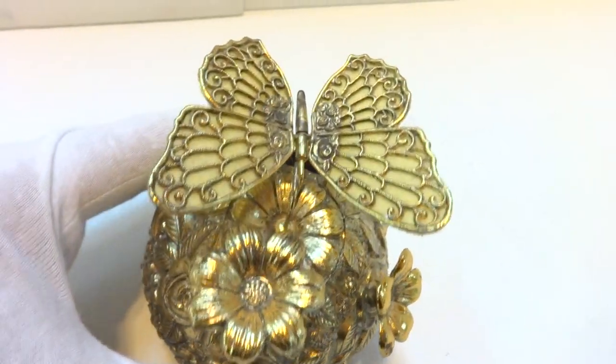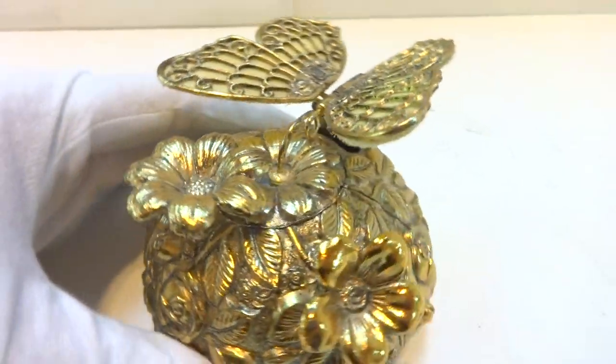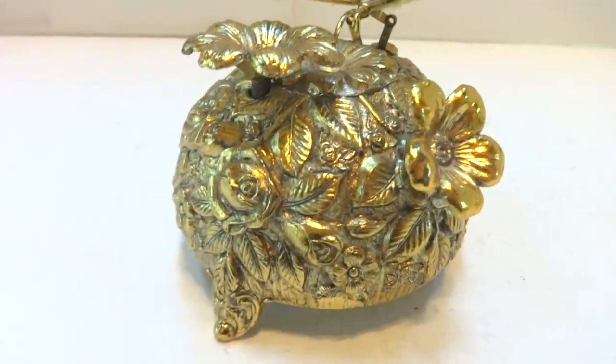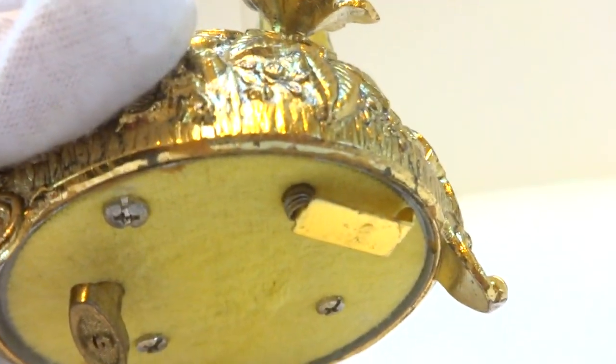I'm making a video to demonstrate a vintage musical butterfly automaton music box. It is mechanical, it's wound from the bottom, and this model has an on-off lever.